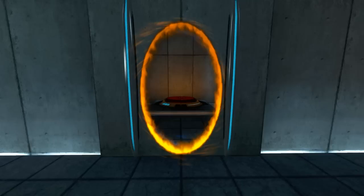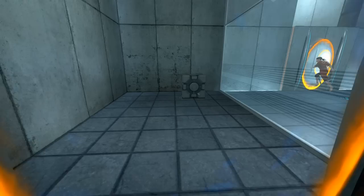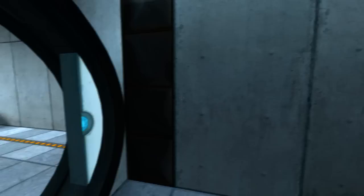Please place the weighted storage cube on the 1500 megawatt Aperture Science heavy duty super colliding super button. Perfect. Please move quickly to the chamber lock as the effects of prolonged exposure to the buttons are not part of this test.